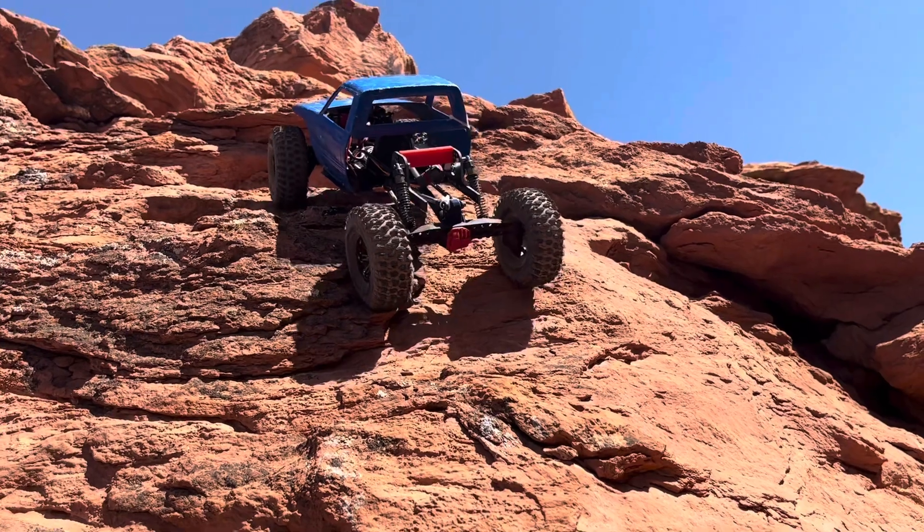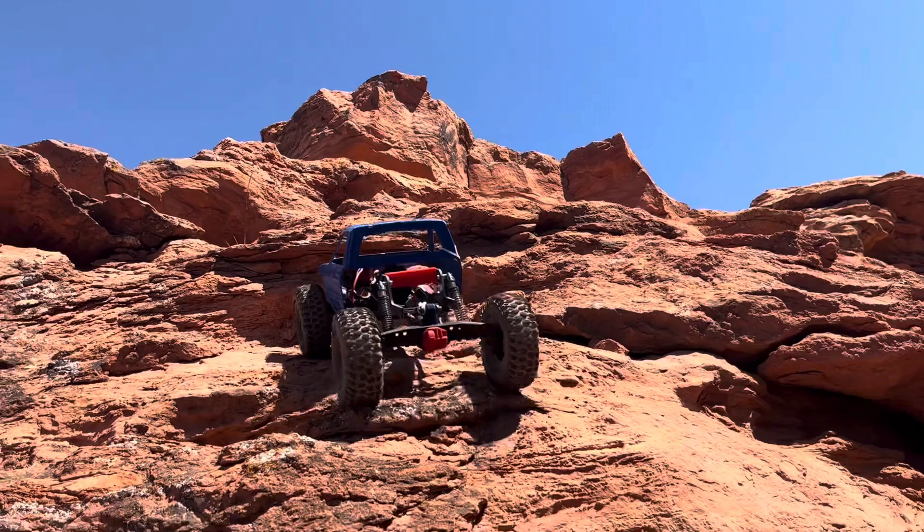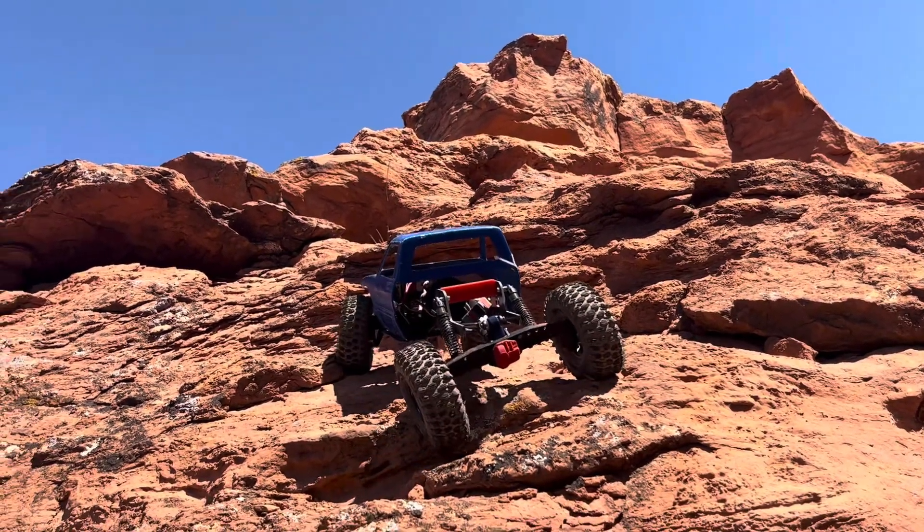We've got a lot of body to drag up over ledges and those weights are helping a ton. What do you guys think about these brass weights — 82 grams each side, ton of weight. I'm loving them. What do you guys run in the front of your rigs? Let me know in the comments because I think these things are pretty cool and working pretty dang good. More runs, more time will tell, but what are you guys running up front?